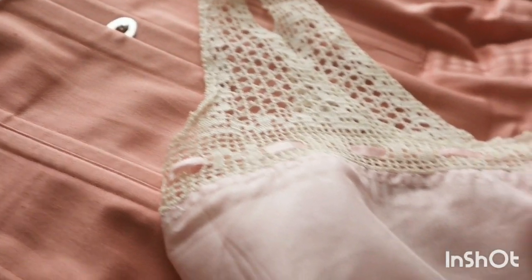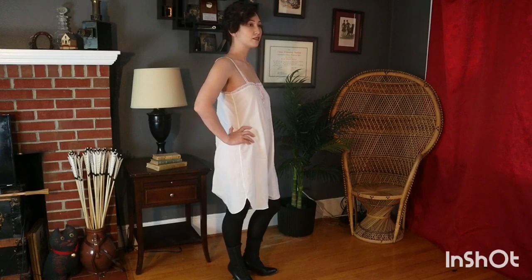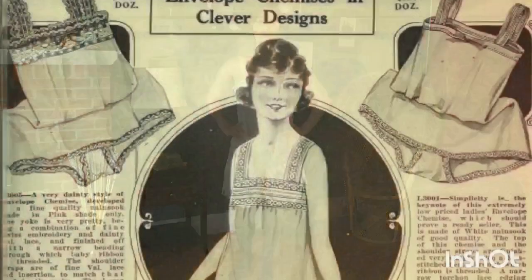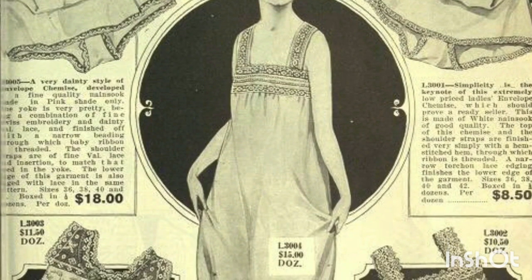Every historical wardrobe should start with accurate undergarments. Here I'm wearing an envelope chemise, which was a relatively new innovation for this period. It is a chemise made out of white cotton with a flap of fabric that passes from the back between the legs and fastens in the front.